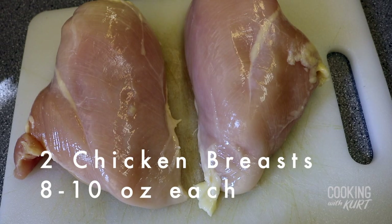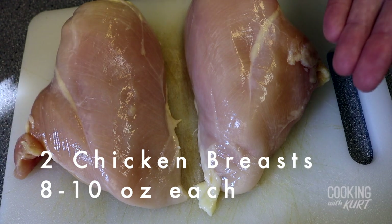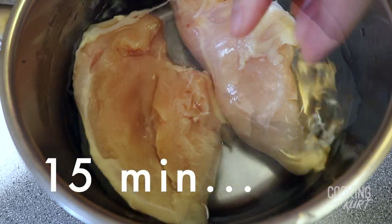Once it's cooled down, we're going to add 2 chicken breasts. Try to get chicken breasts that weigh about 8 to 10 ounces each. Let them sit in the brine mixture for 15 minutes.